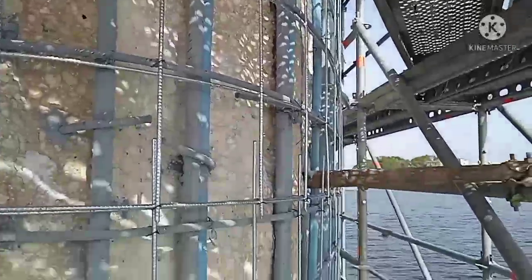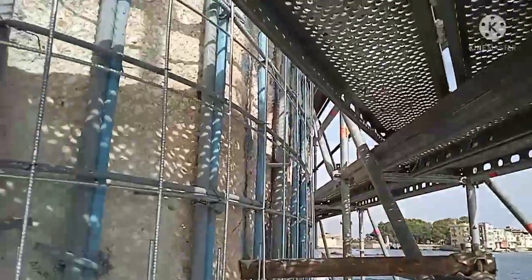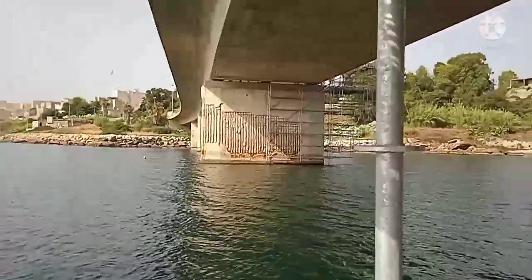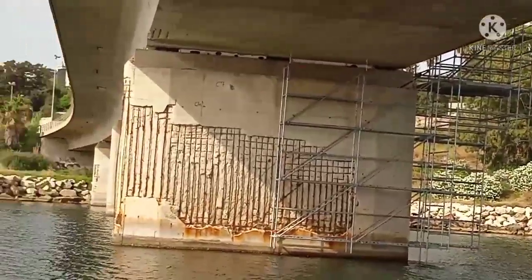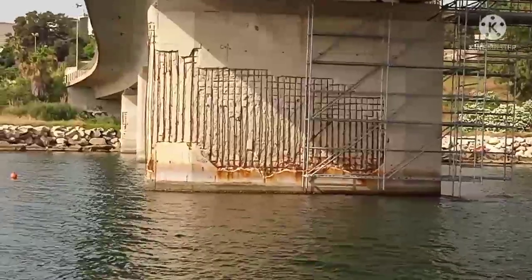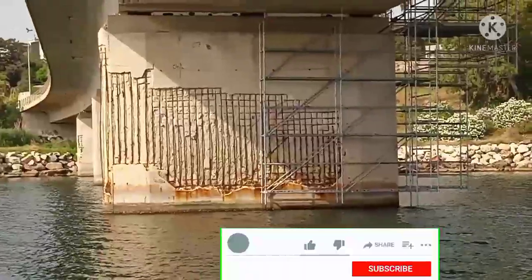They are working on the other sand so that it has the same look. After we finish on this pillar we are going to the other pillar as well. As you can see, we have already started putting iron on that pillar. You can see that pillar has a lot of damage, so we must brush it and remove all the cement that has already pulled out and replace it with new one.